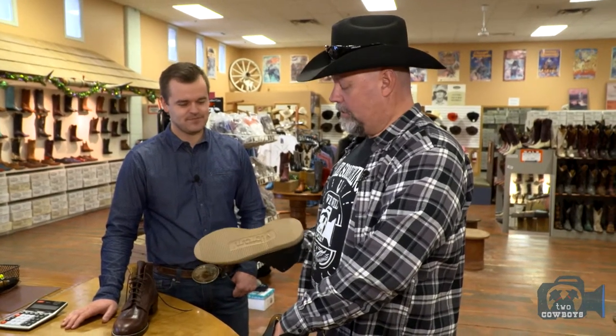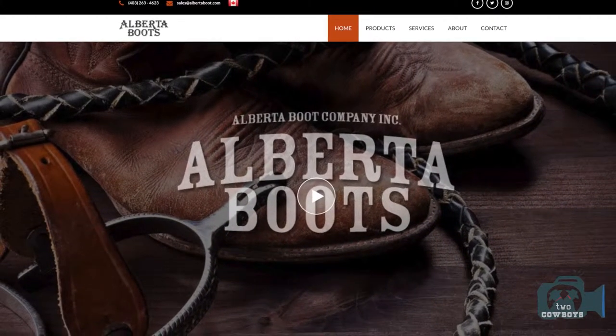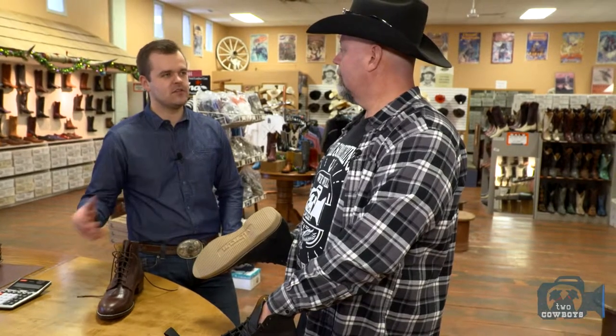We're getting good feedback from South Africa, because everybody there — where we're from originally, a long, long time ago — they're all saying, where do we get those boots? And I said you have to buy them online, you can't do anything else. So you've made it a little bit easier. Yeah, a little bit. We still don't necessarily have an online store, but it's easy for people to send us an email or give us a phone call and tell us what they're looking for.